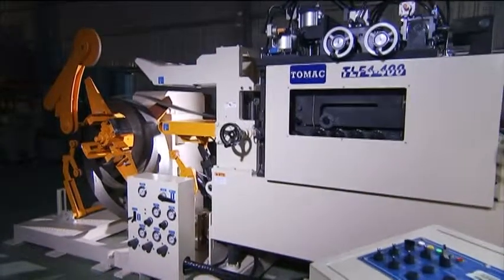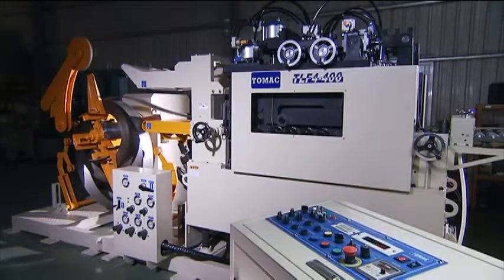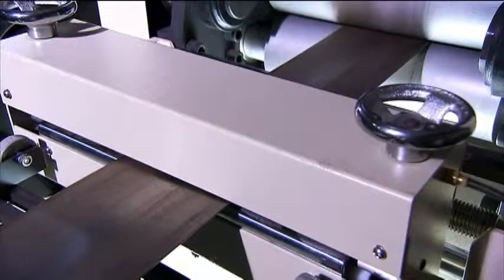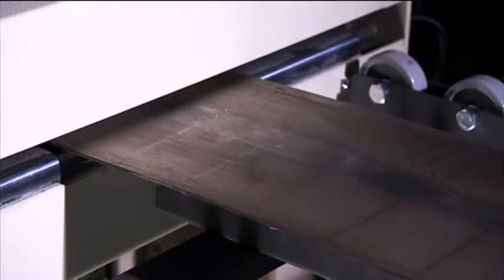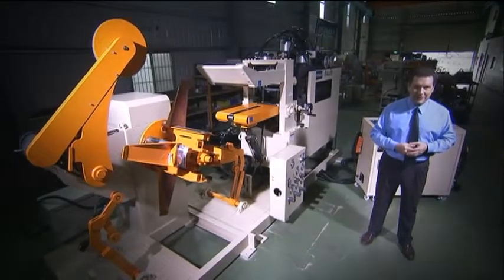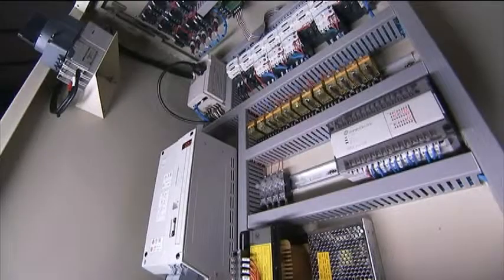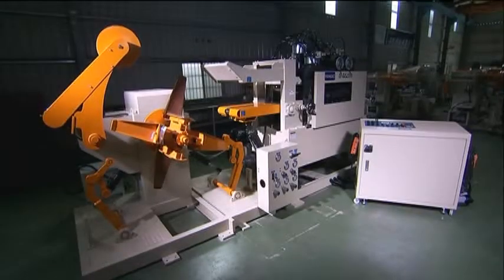This latest TLF4 3-in-1 servo straightener feeder with uncoiler from TopTran provides you with guaranteed quality and performance. The care that TopTran takes in its design, construction and assembly, along with its precision and durability, together makes this a top choice for your pressing requirements.